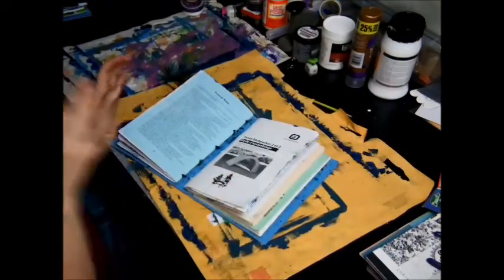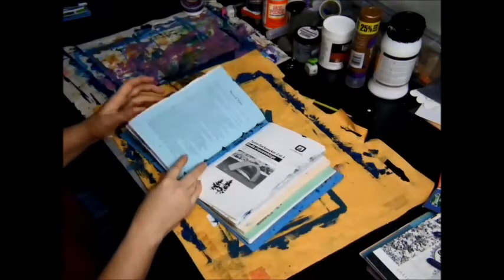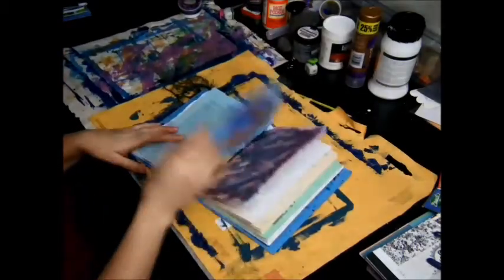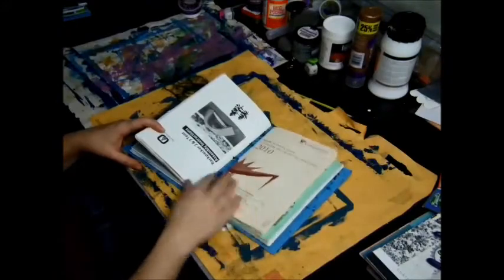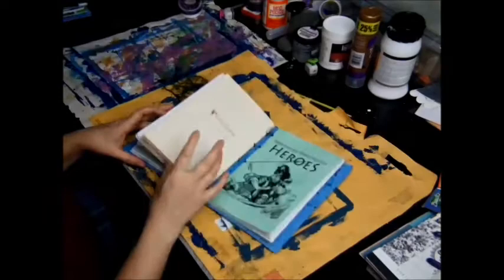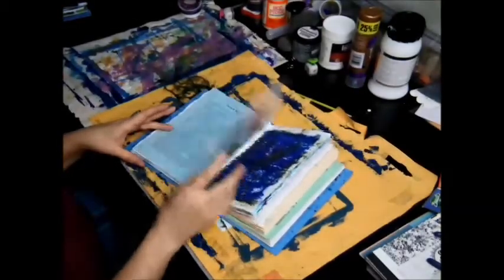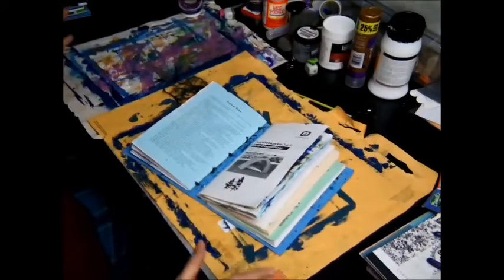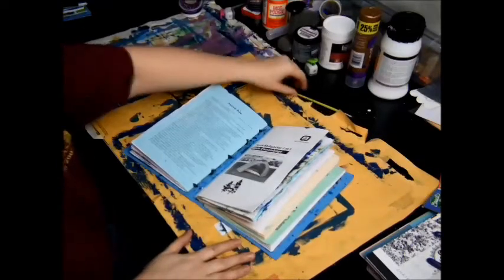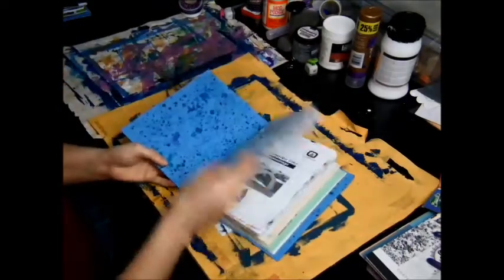I don't think I've seen this online yet — not that I've extensively searched for it — but I figured a tutorial would be kind of cool. My first book was made out of old schedules, little convention books, and instruction books. I'm planning on making a big one to keep track of totems, so I have most of the pieces together and I'm going to show you how to make a book like this.